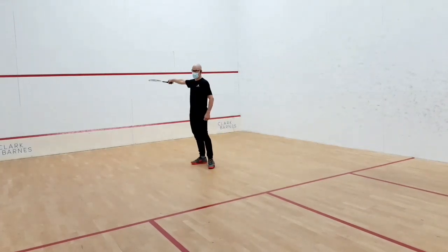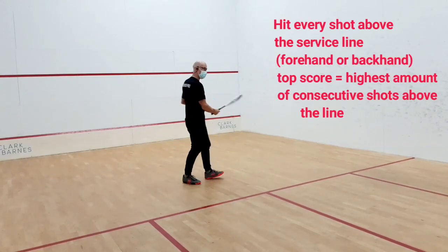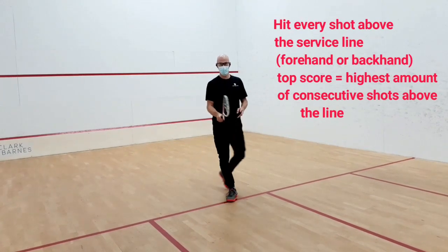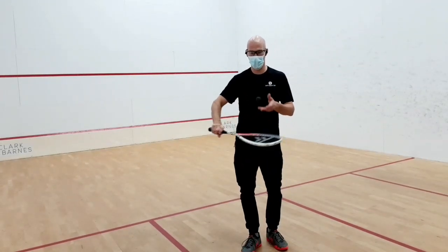As long as the ball is above the line on the front wall, you can play on your backhand and you can play on your forehand, as long as you focus on technically keeping the racket face open when the ball is going up.